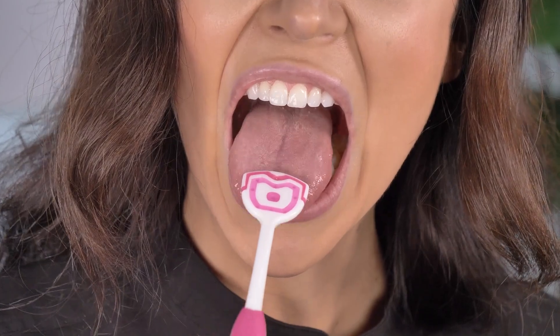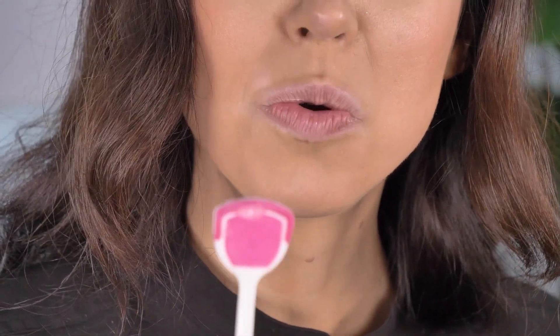When you're using a tongue scraper, only apply light, gentle pressure and slowly pull the tongue scraper from the back of your tongue to the front. I do have a video all about how to properly use a tongue scraper, which I'll link in the description box if you'd like to learn more.